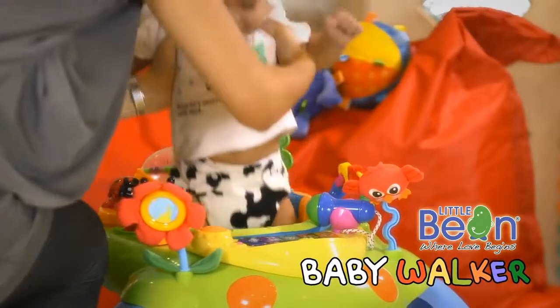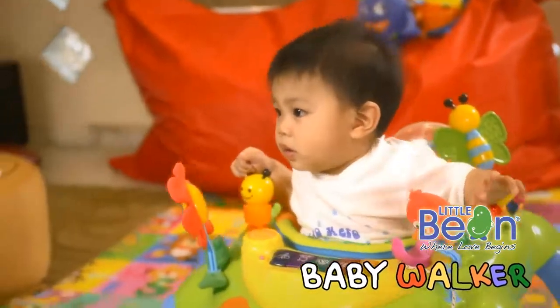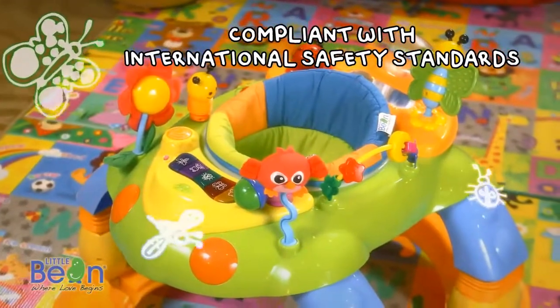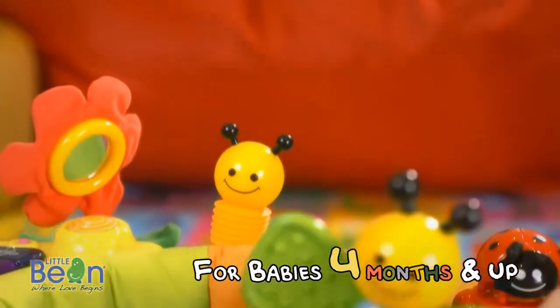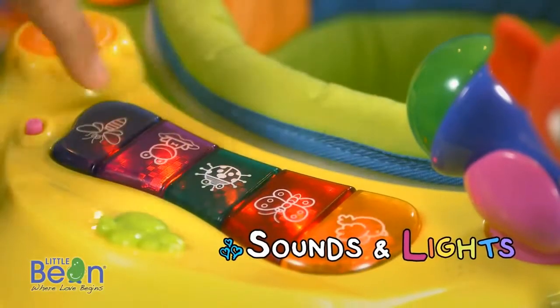Ready to rock and roll? Introducing the Little Bean Baby Walker, brought to you by Childhood Basic, where love begins. Suitable for babies 4 months and up, it features a colorful garden design with exciting lights and sounds.